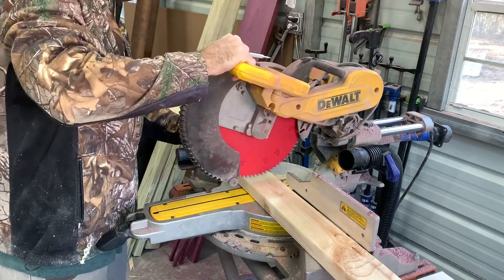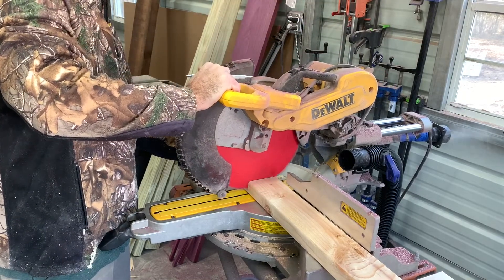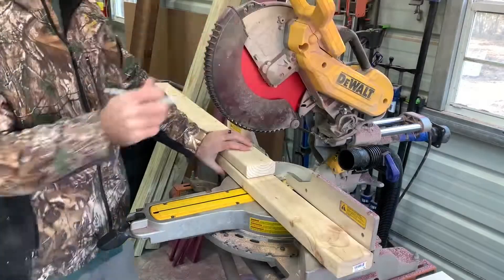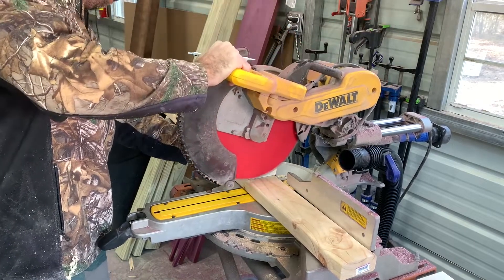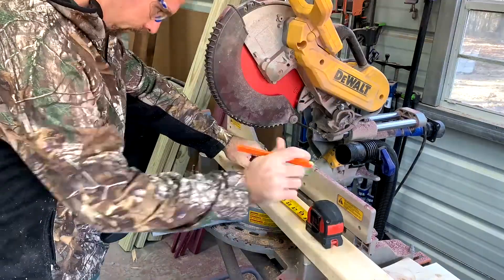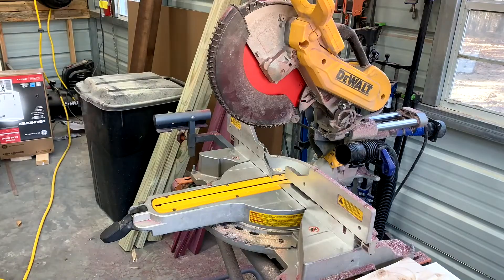Alright, we're going to get started by cutting the 2x4s for the seat at 40 inches long. Once you cut the first piece, just put it on top of the next piece and line it up so they're both even. You need to cut 7 of these at 40 inches long to make the seat.